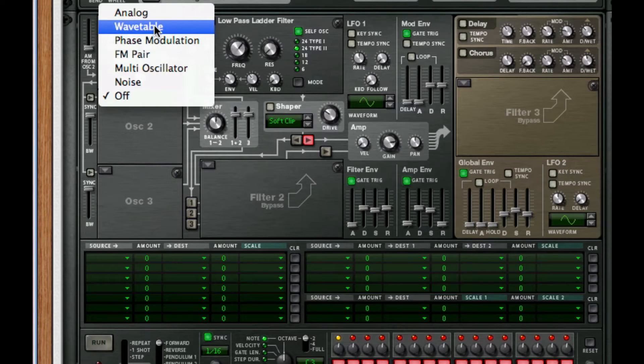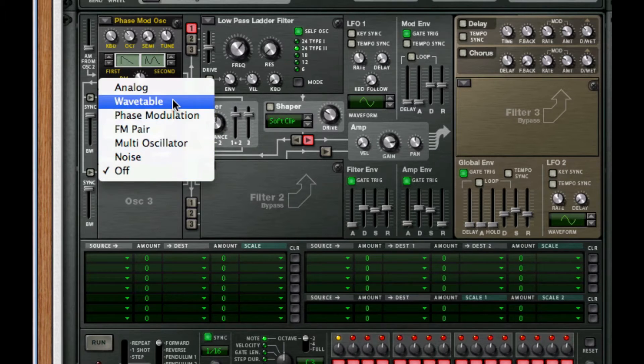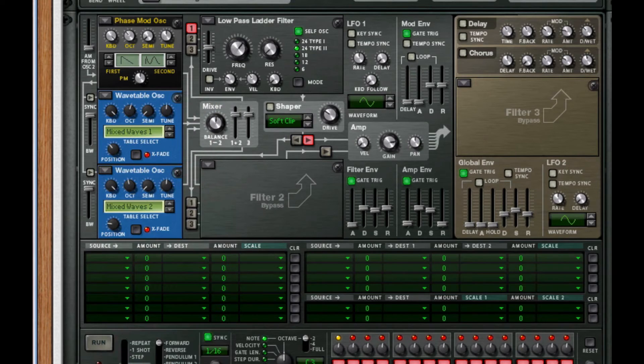For oscillator 2, I want this to be a wavetable and I want the wave to be mixed waves. I'm going to set my position to 45 and also take the octave up one. Next, I'm going to create my third wavetable and set this to mixed wave 2, and choose the octave to go up to octave 6.